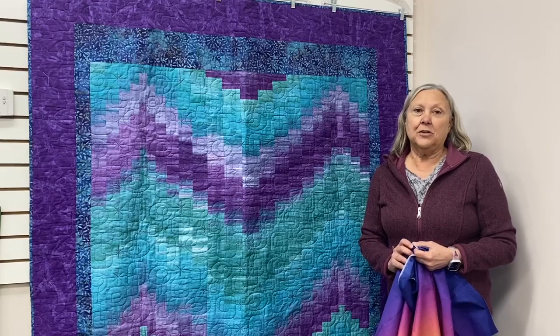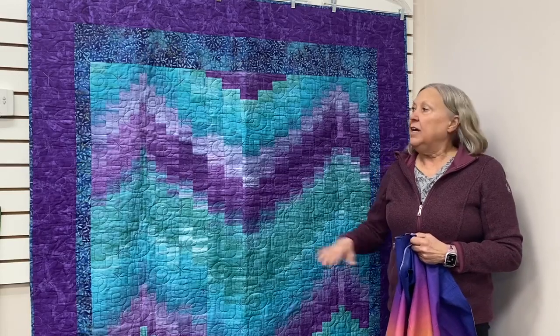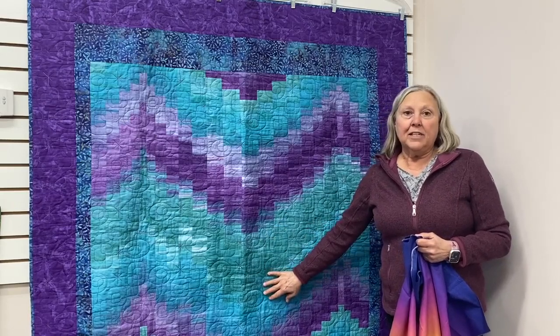This is Jane from Bernina Sewing Center in Omaha, and I'm here to talk about a Bargello quilt that I will be teaching this summer. This is the quilt, and while it's all strip pieced out of an ombre fabric, the fabric does the work for you.